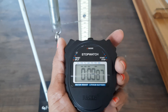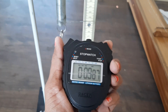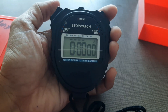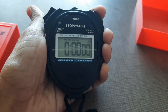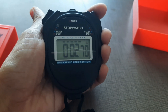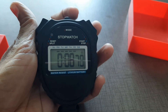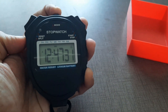Like this, you can use the stopwatch to measure any reading or event. You can reset again. One more thing I want to share: once you start taking a reading, if you click on the mode button while the stopwatch is running,